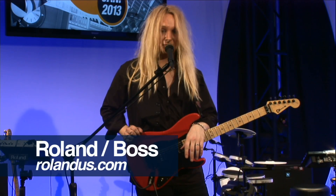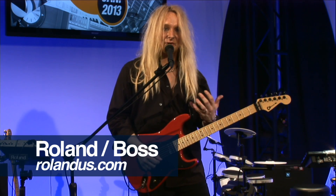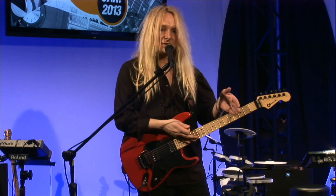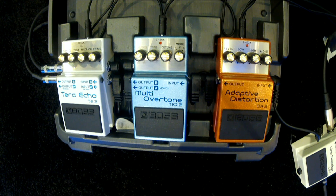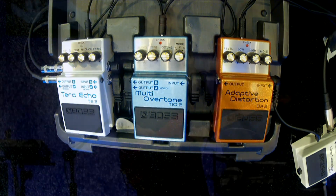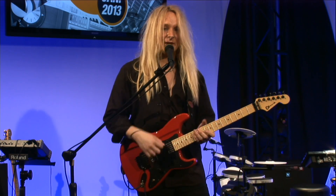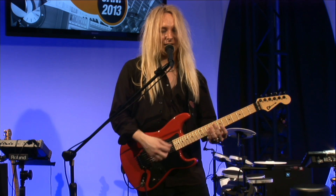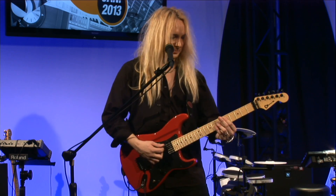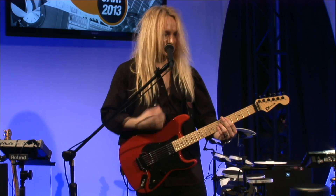I'd like to introduce the brand new DA2 Adaptive Distortion. The best way to describe it is that it gives you perfect distortion across the fretboard. It's got incredible note definition thanks to the new MDP multi-dimensional processing technology. A lot of times when you have tons of gain and play six-string chords, a lot of notes can get lost in the mix, but here with clear amounts of gain and a six-string chord, that problem is resolved.